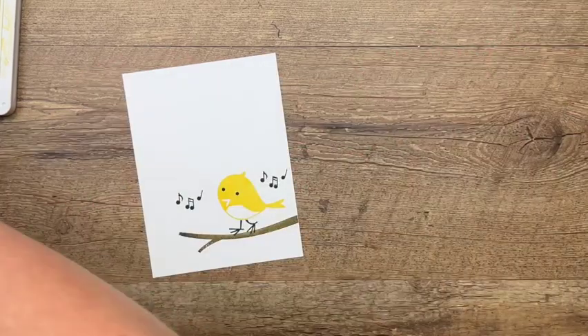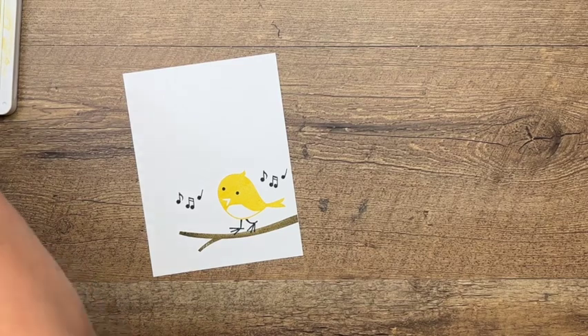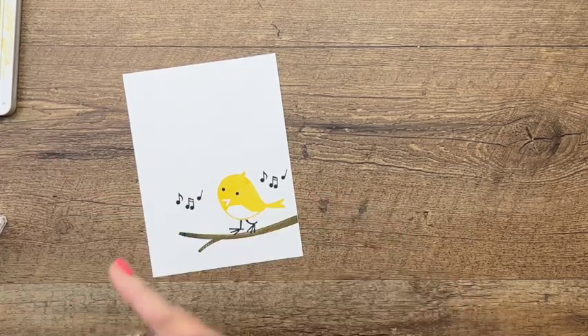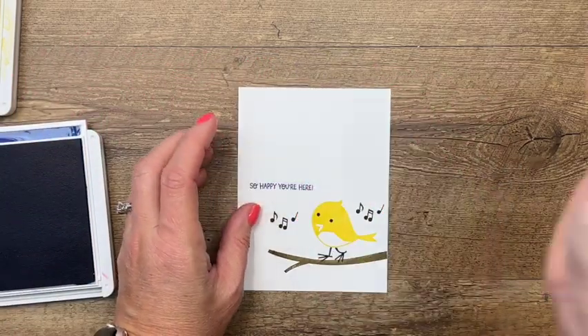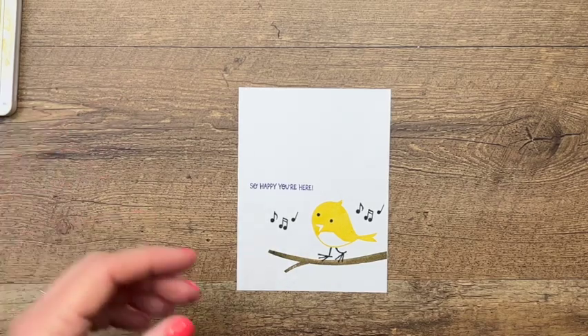We'll give her some music notes. On the front we said 'welcome,' so now on the inside we've got 'So Happy You're Here,' and we'll use that beautiful Starry Sky again and put that right there.